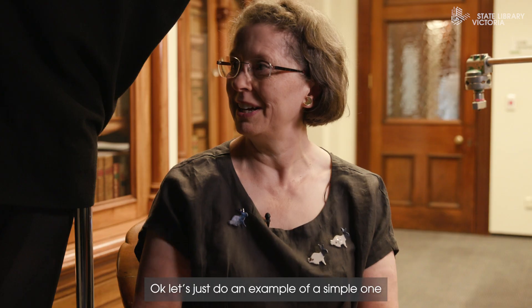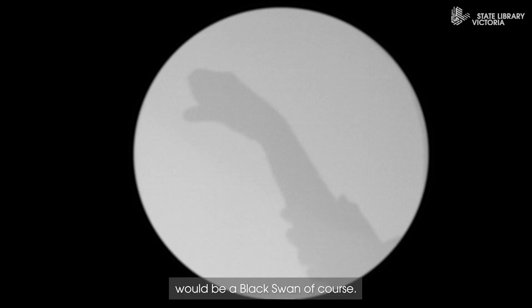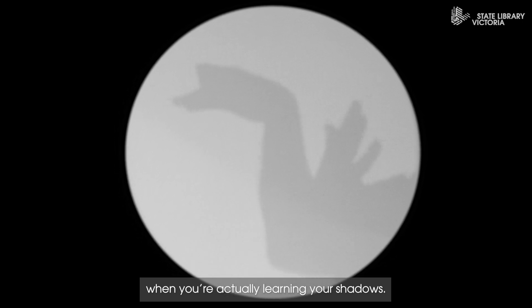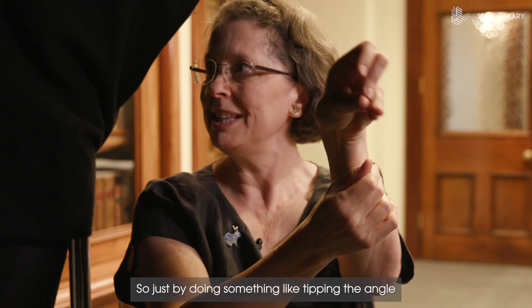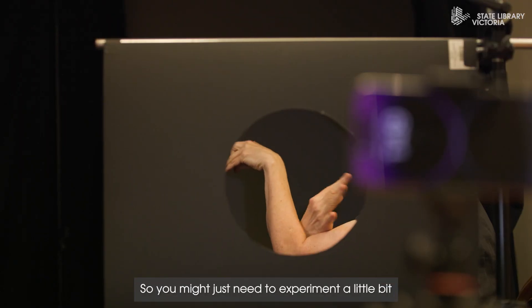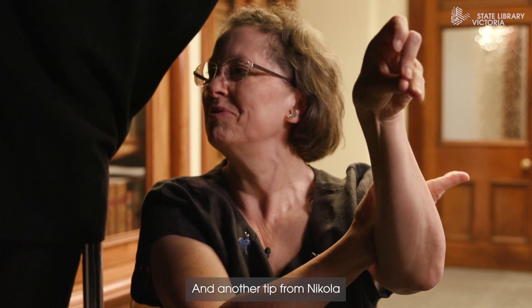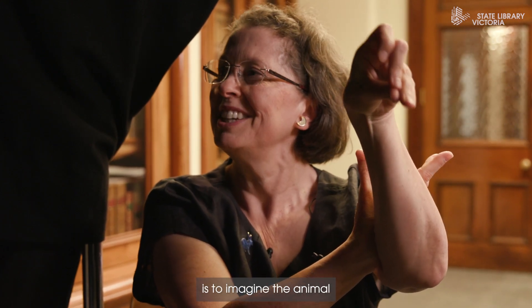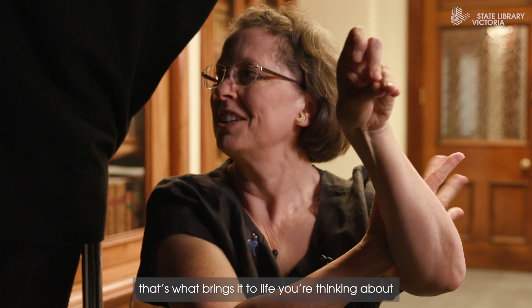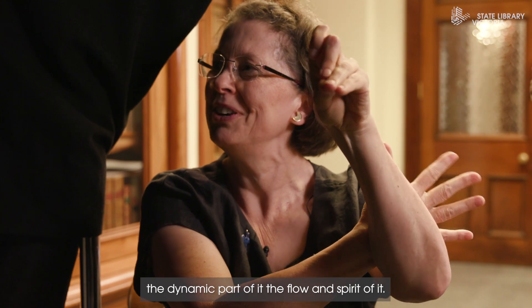Let's do an example of a simple one. This is a swan — or an Australian swan would be a black swan, of course. There's a little bit of trial and error when you're actually learning your shadows. Tipping the angle helps because it's a flat two-dimensional image and your hands are three-dimensional, so you might need to experiment a little. Another tip from Nicola is to imagine the animal that you're actually trying to represent — that's what brings it to life. You're thinking about how an animal would move, and that's the dynamic part of it, the flow and the spirit of it.